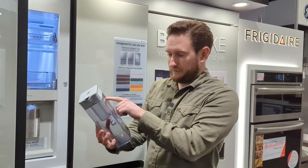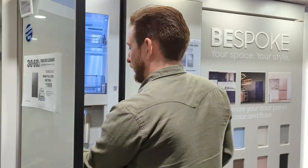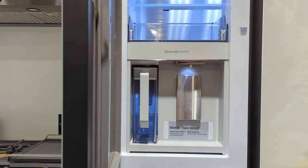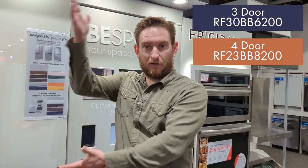The beverage center holds 48 ounces, just like we saw in the last model, with a spot to add fruits or flavorings for infused water. It also has auto-fill — as soon as you use the water it refills. There's a dispenser right on that door for your water. On the Bespoke line they make it in three different styles: the Flex, the four-door, and the three-door French door. Thanks for watching — like and subscribe!